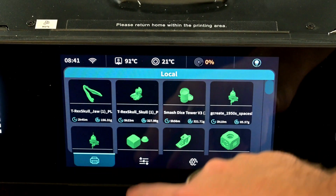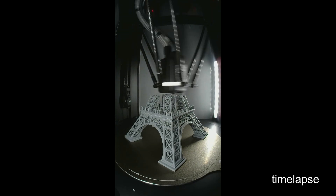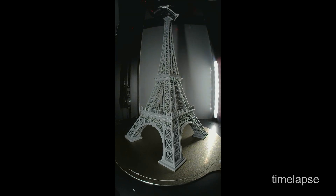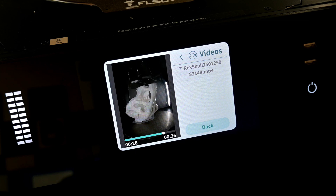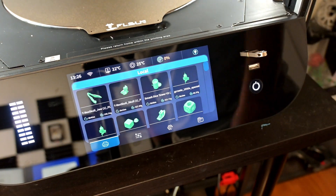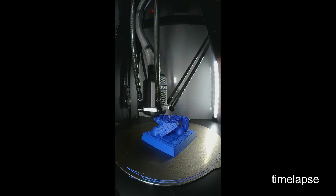The drawback with time-lapses is that they can only be activated when starting a print through the touchscreen or the FL Sun World mobile app — you cannot trigger it through start G-code or the Klipper web interface. As someone who always wants a time-lapse, this is a big drawback, as it means I can't remotely upload and start a print. Additionally, you cannot browse or download time-lapse files remotely — there is no way to access them from the web UI. You have to manually connect a USB drive and use the touchscreen to download them. Not the best implementation, but the resulting videos are great.